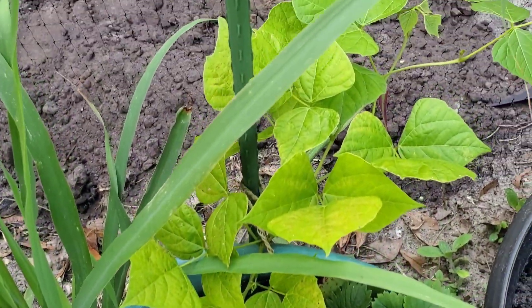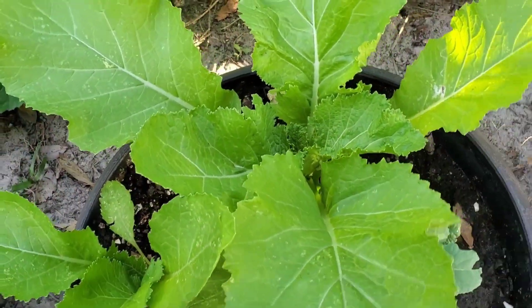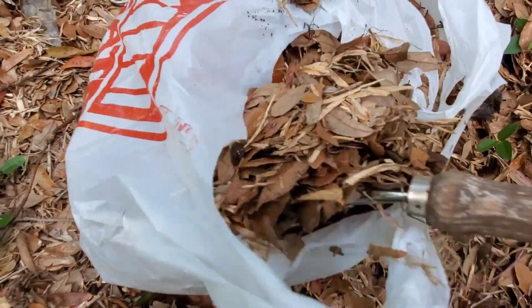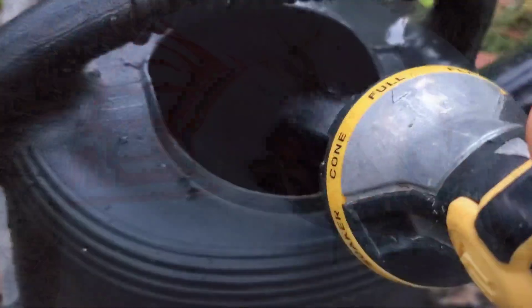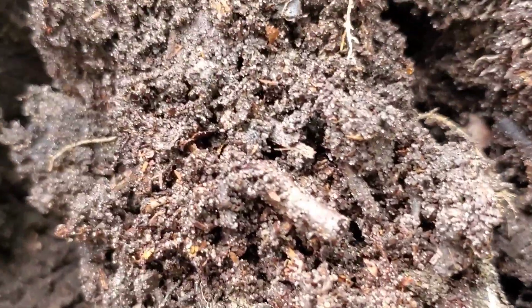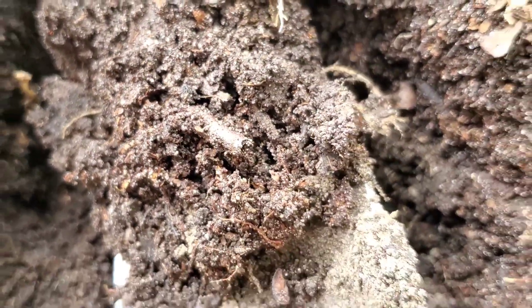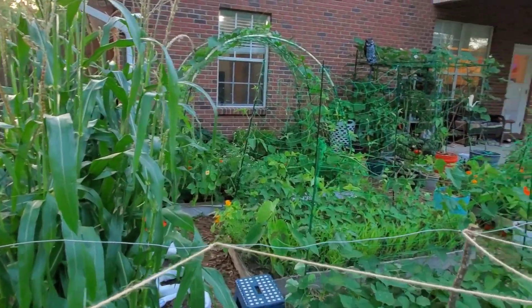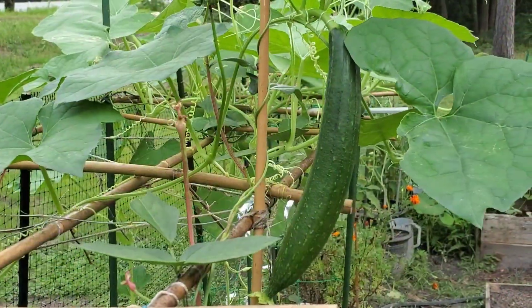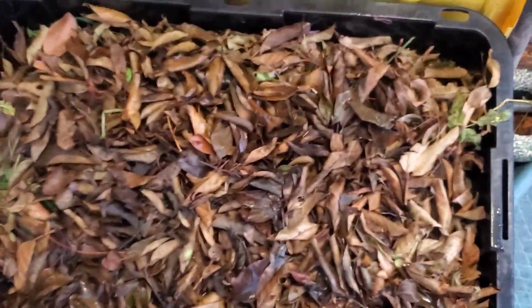During the hot summer season in garden beds, in-ground beds, or even in container gardening, especially where water evaporates quickly, I highly recommend mulching with dried leaves. Not only does it protect your plants from water loss, it's also a great way to improve your soil.